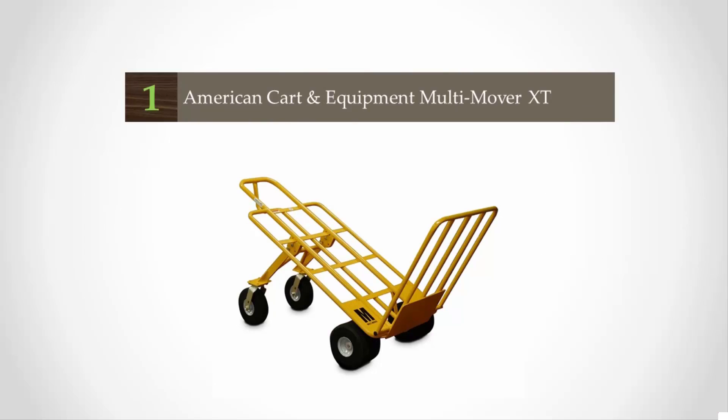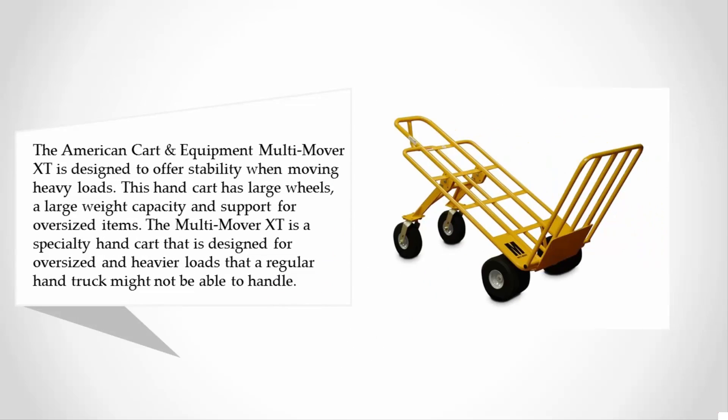The American Cart and Equipment Multi Mover XT is designed to offer stability when moving heavy loads. This hand cart has large wheels, a large weight capacity, and support for oversized items. The Multi Mover XT is a specialty hand cart designed for oversized and heavier loads that a regular hand truck might not be able to handle.